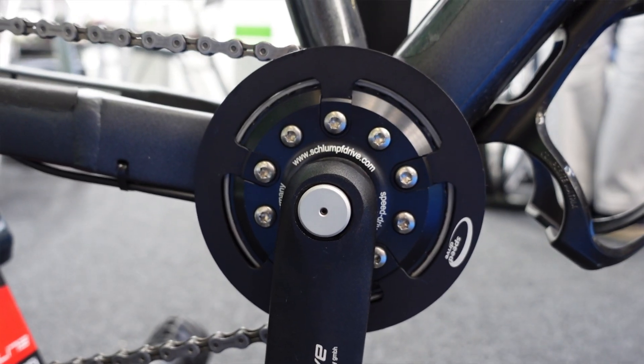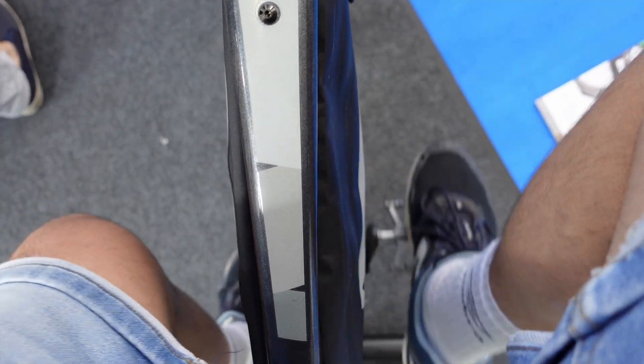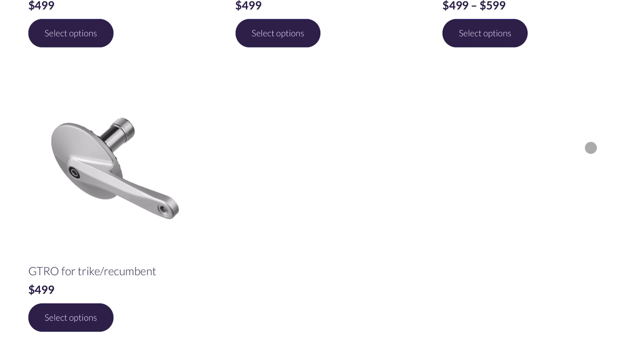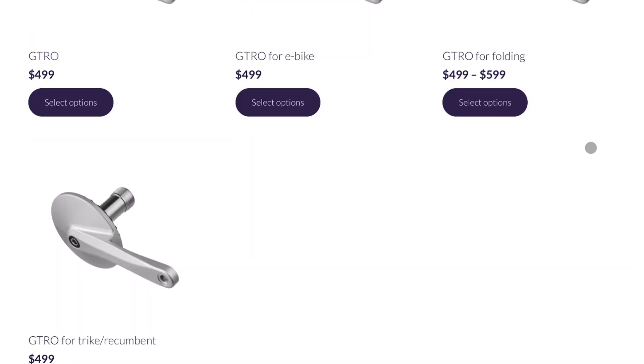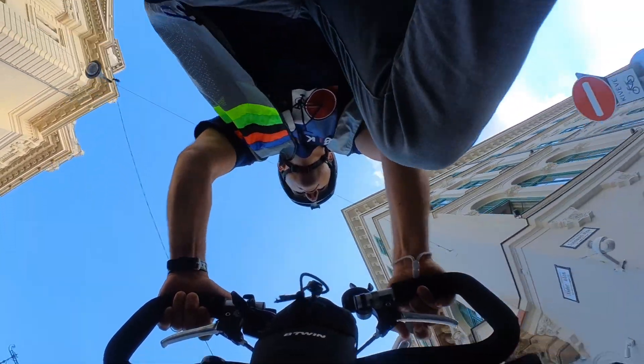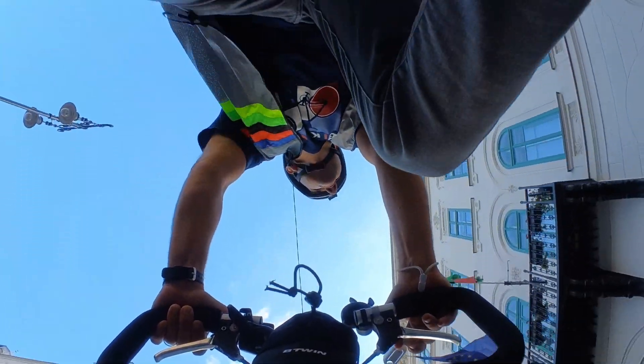The FNEO gearbox is an alternative to the German-made Schlumpf drive, which works similarly but only offers two gears — though with a wider gear ratio than the FNEO — and you switch between gears with your heels instead of a handlebar shifter. FNEO's gear range is still wide enough, and I appreciate the even distribution between the lowest and highest gear. The gearbox costs $500 to $600 as of this recording depending on your bicycle type, which I know is beyond affordable for many, but considering the engineering, construction, convenience, and the competition's price tag, you're getting good value for money.